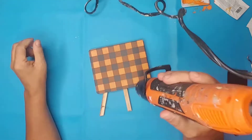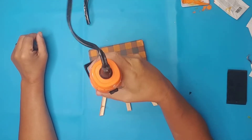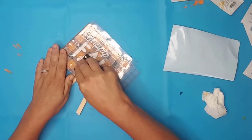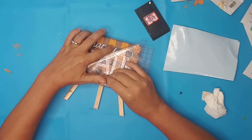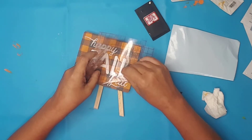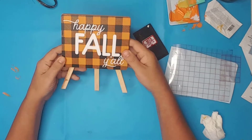I set the paint by using my heat gun, but you can also allow it to dry on its own. I purchased this adorable fall cut file from Design Bundles and used it on the front of the buffalo plaid. I used white vinyl so it would pop — it looks amazing.